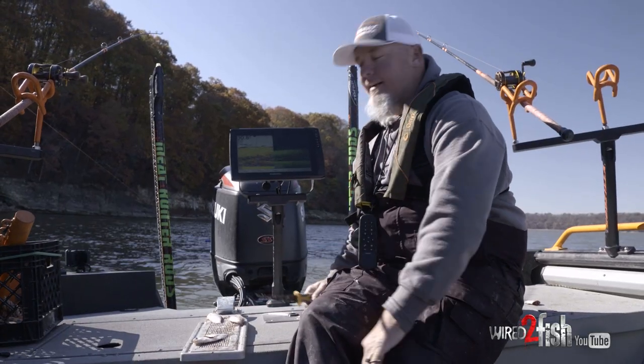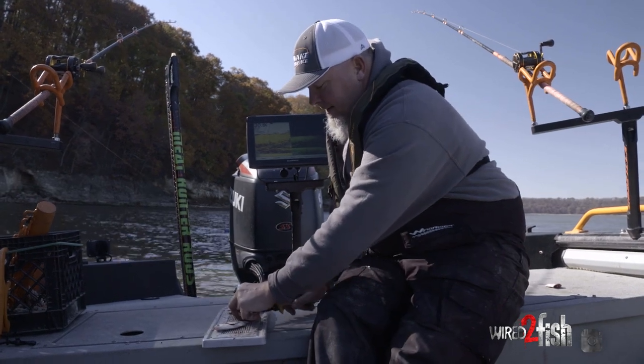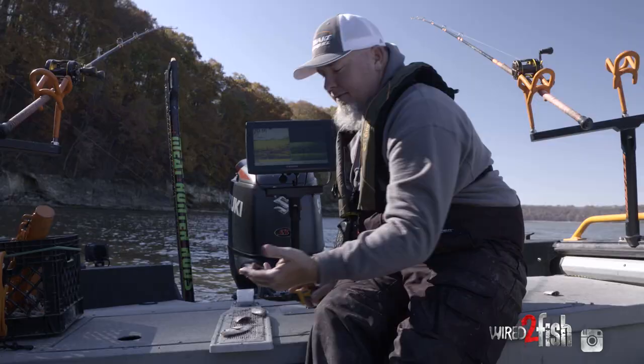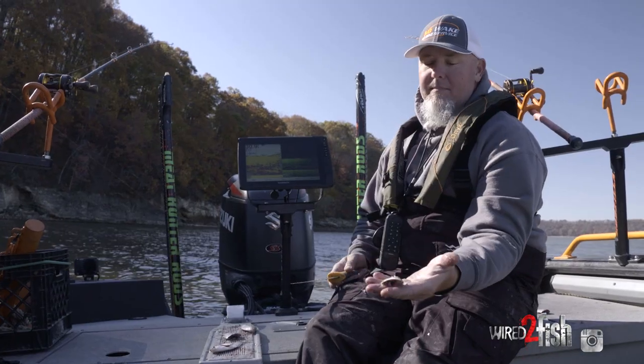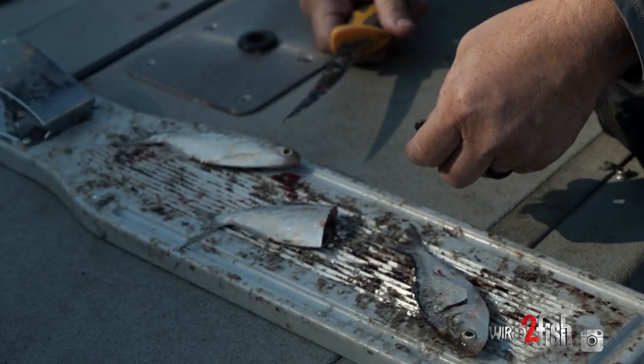Another thing I'll do a lot of times is cut short baits — what I call small baits. Sometimes I'll cut that bait that size. If they're being finicky, kind of like they are today, a lot of times that smaller bait is a lot more attractive to them.